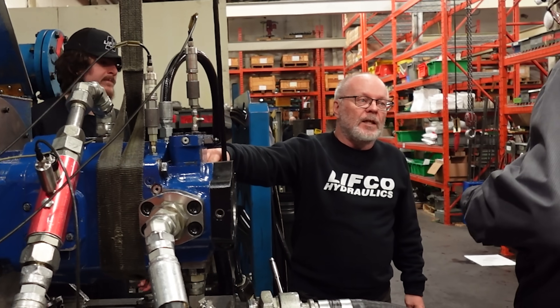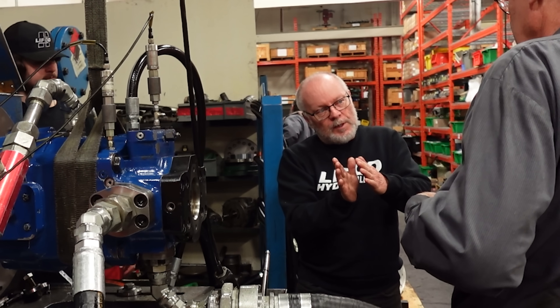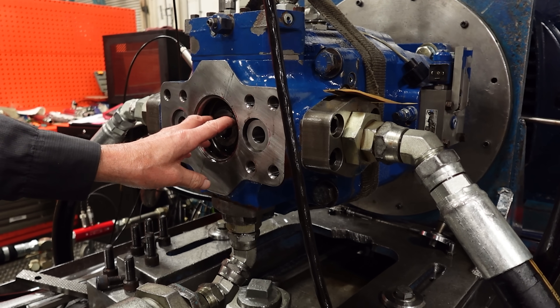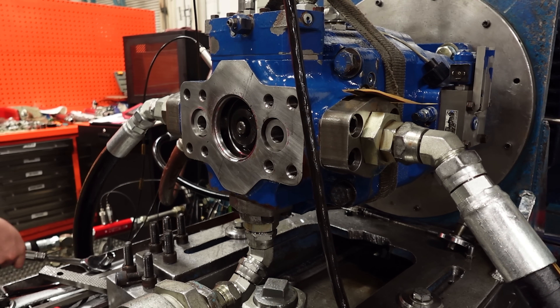We think this may be the issue where it's twisted, and that's why it broke the original shaft. We have to take the vane cartridge out, eliminating what is possibly the problem.